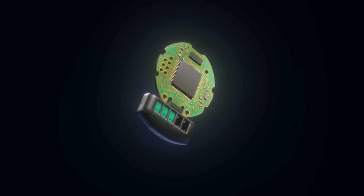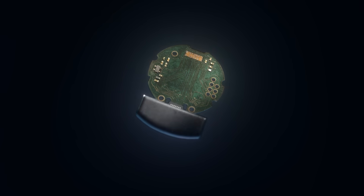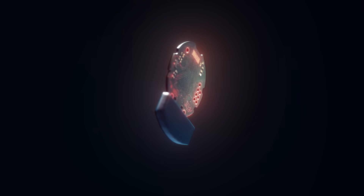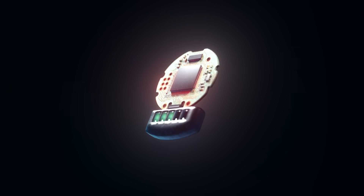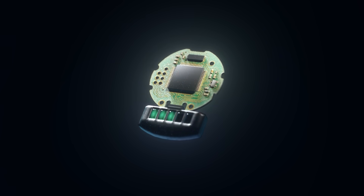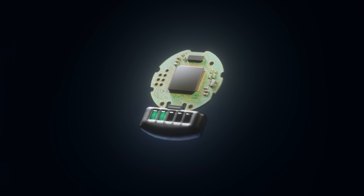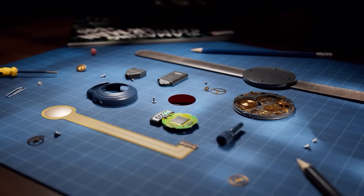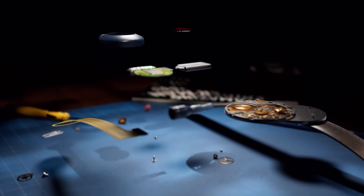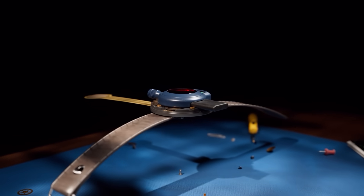Inside the web shooter there's a miniature circuit board that performs several functions: it receives a signal from the trigger, opens the valve on the capsule, and displays the remaining web level through LED indicators. The device is powered by a standard lithium battery. All the parts had to be compact and reliable, so Peter used components from old wristwatches.